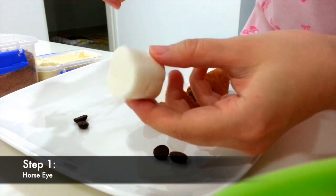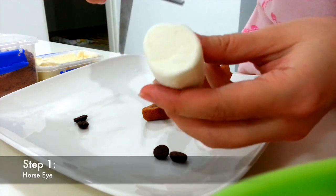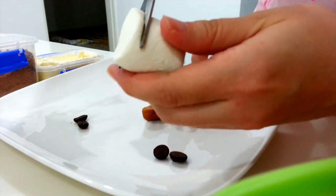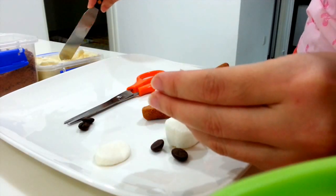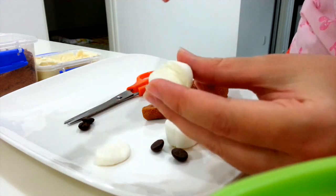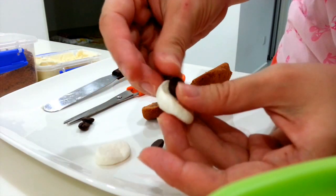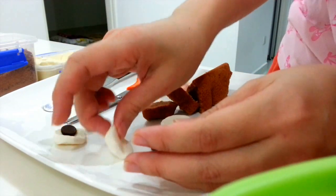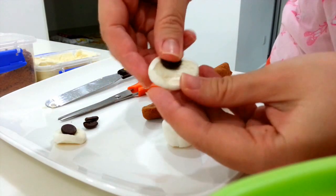First step, to assemble the horse eyes, use the round marshmallow with a pair of scissors to cut into two slices. Make sure you have the round shape like this. Use a spatula, apply some buttercream, stick onto the marshmallow, paste the chocolate chip on top of that. Same goes to another pair of eyes — stick the chocolate chip on top.